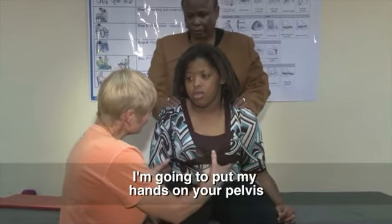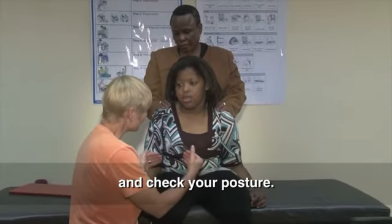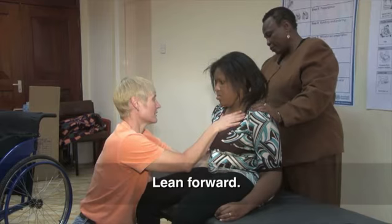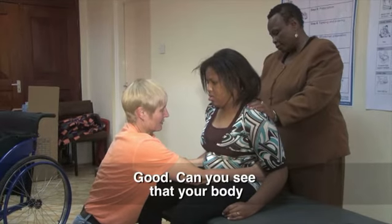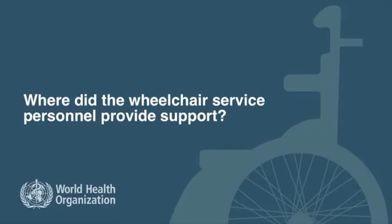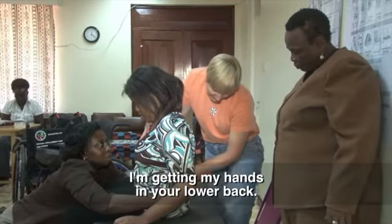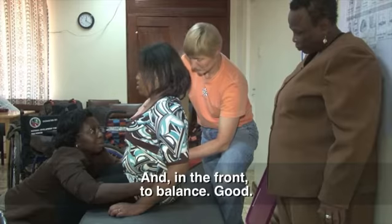I'm going to put my hands on your pelvis and move your pelvis to get the base posture and check the posture. She doesn't lean forward and I'm bringing the pelvis upright. Can you see that your body starts straightening up a bit? Are you able to balance like that? I'm putting my hands in your lower back and in the front to balance.